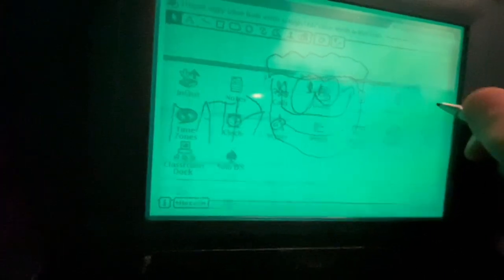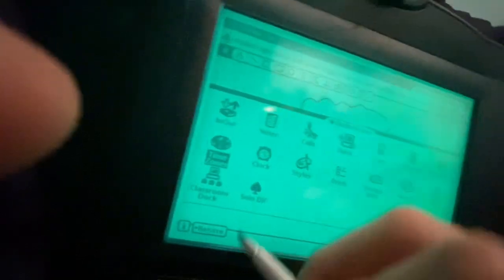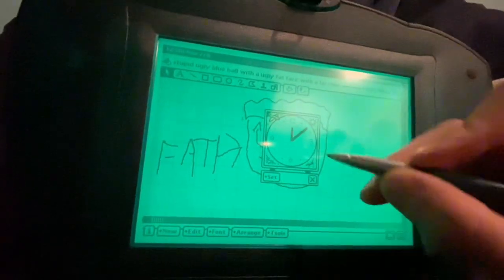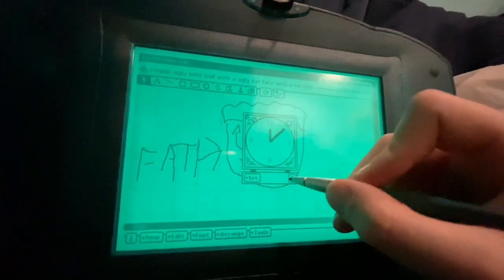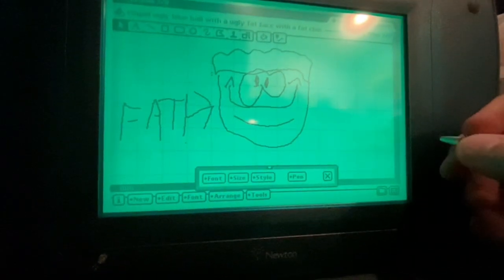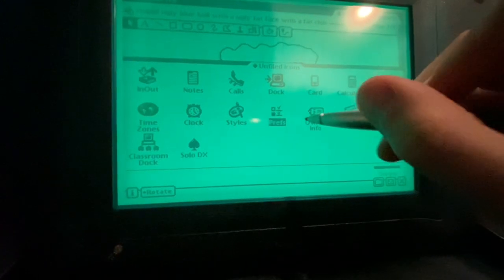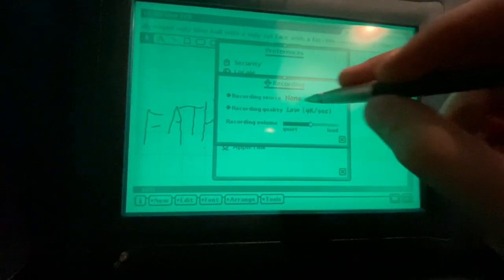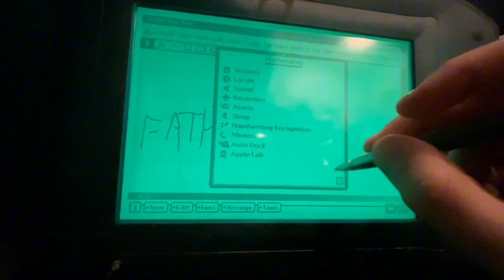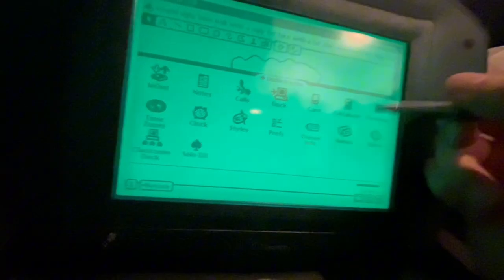Next let's do Formulas — never mind. Next, Time Zones — let's see the time zones. Tokyo, Japan. Next let's do Clock — what time is it on this eMate? Next is Styles — recording: source none, recording quality, recording volume. You can record! I don't think I'll do the rest, but Solo DX — sure, I'll do that one. Solo Deluxe.